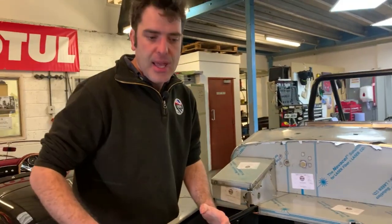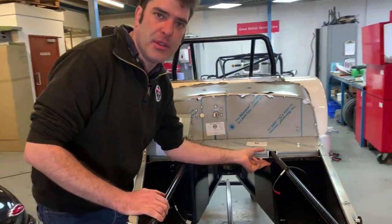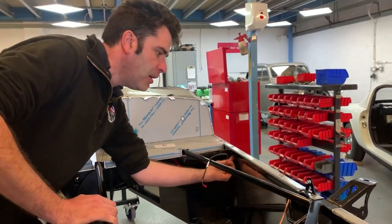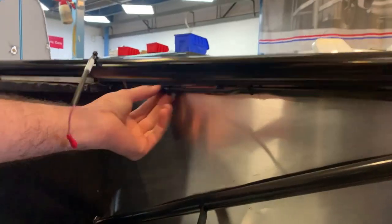Whilst we're also in the engine bay area, we'll have a quick look at the wiring. On the left-hand side of the car is where we run the main harness. The harness comes out, goes along here and then again underneath the chassis rail, clipped up using the same clips that we use for the brake lines. It's all tied up nice and neat, out of the way where you can't see it.